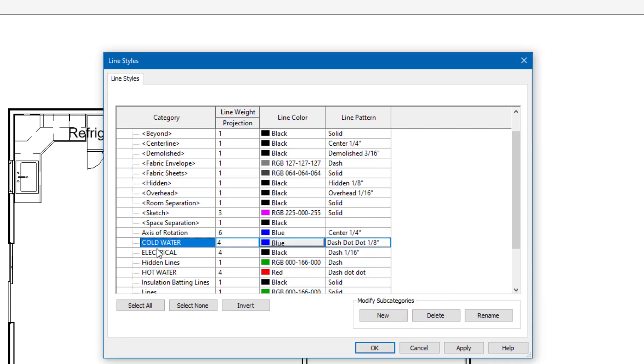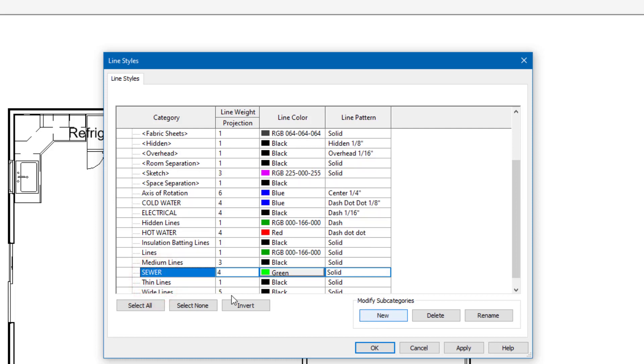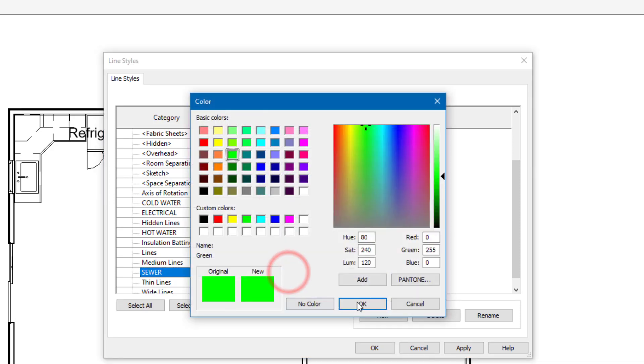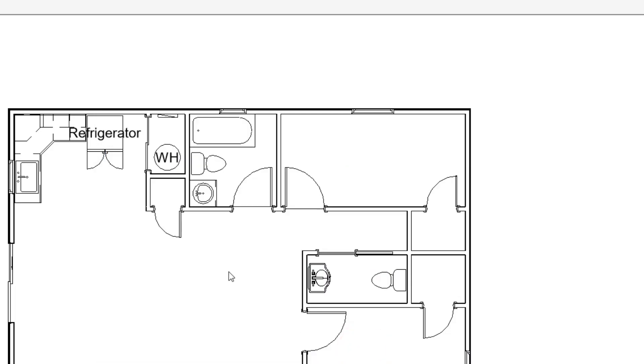And then we are also going to create a sewer line for the house. So go to New, type in Sewer, line weight 4. This is going to be a green line and that will be solid. Once you have that, hit OK and then apply. So now we have our three lines.